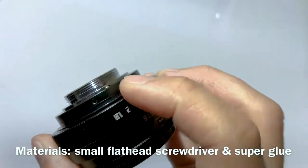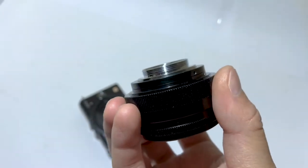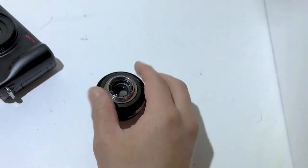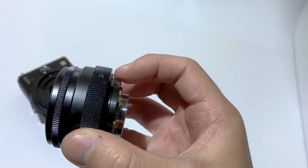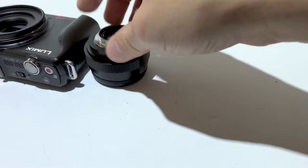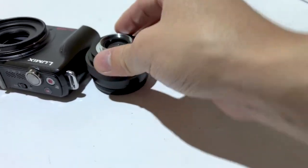All you need is a small flathead screwdriver and superglue. If you look closely you'll see about three to four screws — just take those off, you won't be needing them anymore. You also will not be needing that aperture cover; it's too thick and that's the problem right there. Remove it by screwing counterclockwise.